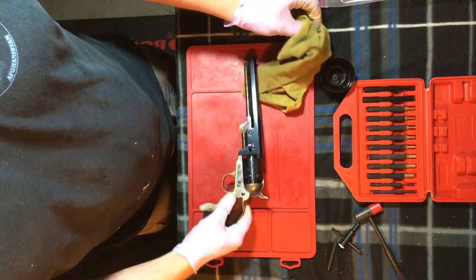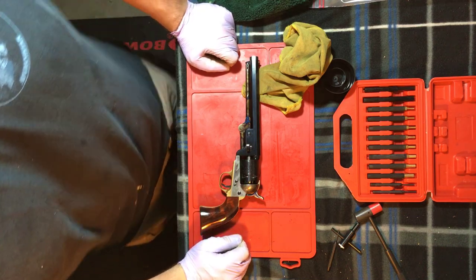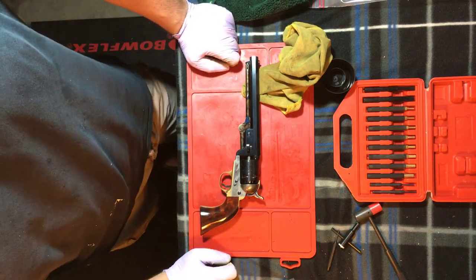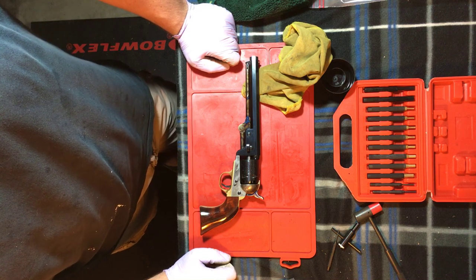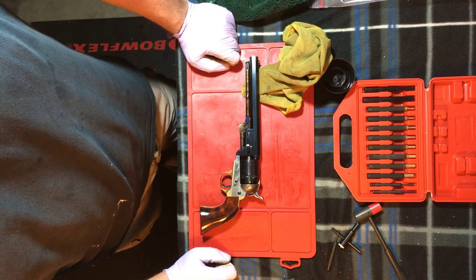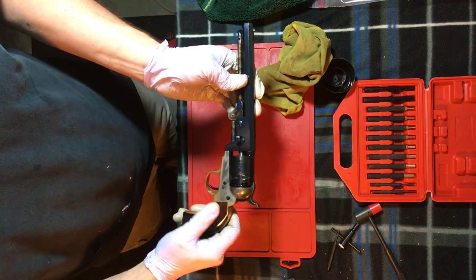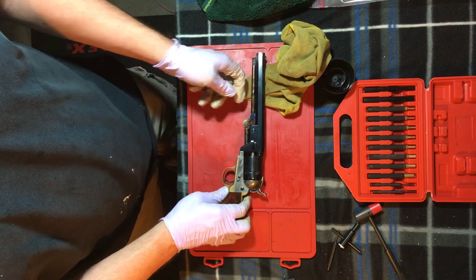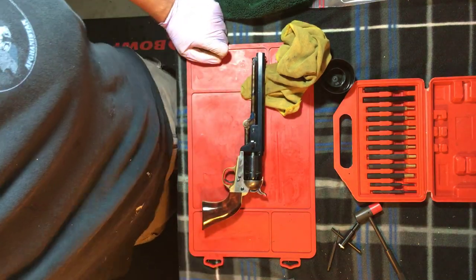And that's pretty much how you reassemble an 1851 Navy. So YouTubers, feel free to like and subscribe. If you want me to do more of these videos, by all means let me know. I'll look forward to seeing you next week when we actually will have time to clean this thing, and I'll show you the step-by-step process in which I actually clean the pistol. Alright, y'all have a good night. See you next week.